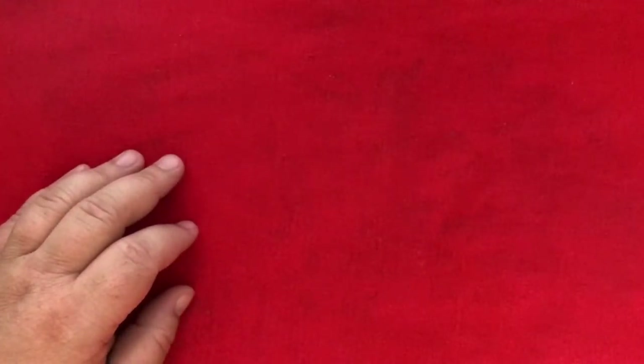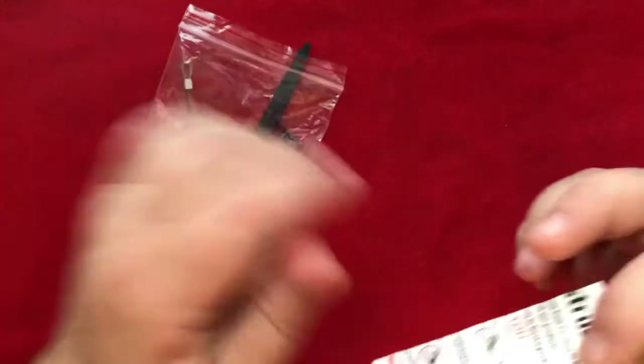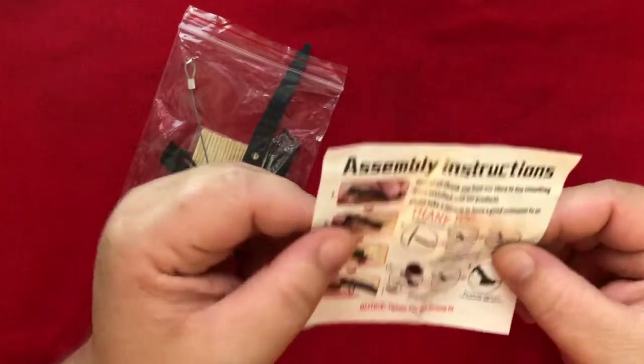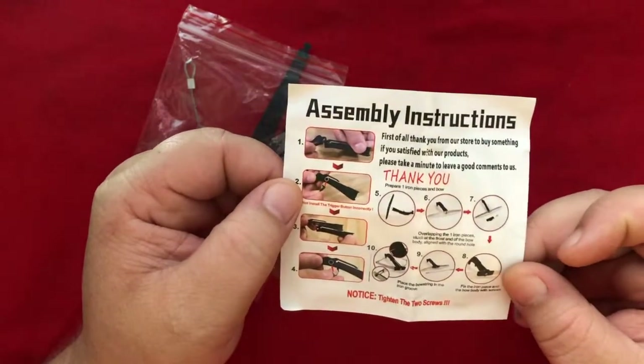So recently I bought a bunch of stuff from Wish.com, which, in the post-COVID world, I don't recommend unless you want to wait three whole months to get everything. But every once in a while they offer something for free — you just have to pay a dollar or two for shipping. So I got this for free. And what you get is a toothpick crossbow.